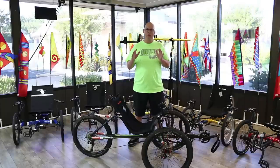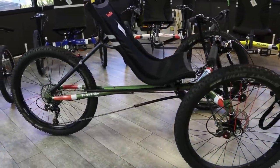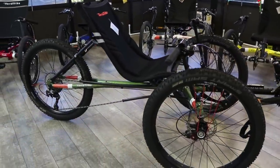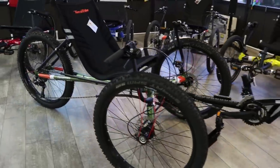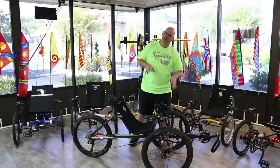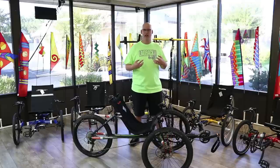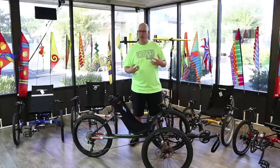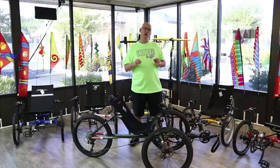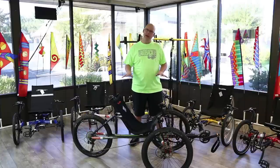Now we're going over the TerraTrike All-Terrain. This thing is pretty awesome — it'll get you on the trail, off the trail, pretty much anywhere you want to go. It has beefier, meatier tires that grip into dirt and sand and can handle gravel roads. If you're going on rougher terrain and want to go over things without getting a lot of bumps and jarring, and you need good clearance, this is going to be the All-Terrain.